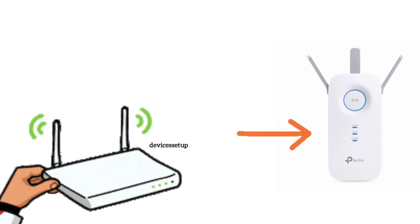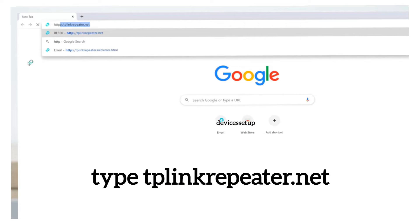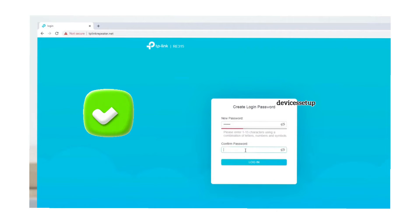For the third method, make sure the extender is plugged into a wall outlet near your router with the power LED on. Use your phone or computer and connect to the TP-Link extender network showing up in your Wi-Fi list. Once connected, open a browser on the same device and type tplinkrepeater.net into the URL bar and hit Enter.